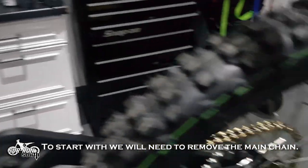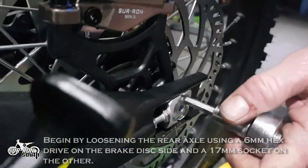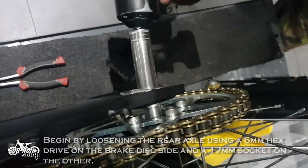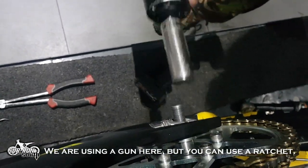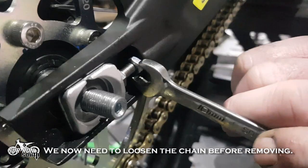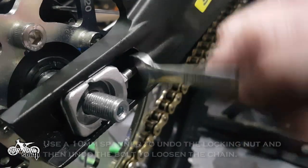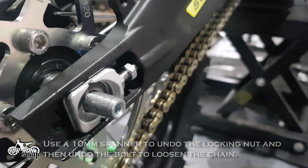To start with we will need to remove the main chain. Begin by loosening the rear axle using a 6mm hex drive on the brake disc side and a 17mm socket on the other. We are using a gun here but you can use a ratchet. We now need to loosen the chain before removing. Use a 10mm spanner to undo the locking nut and then undo the bolt to loosen the chain.